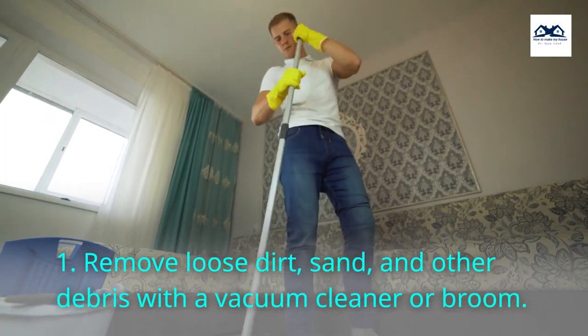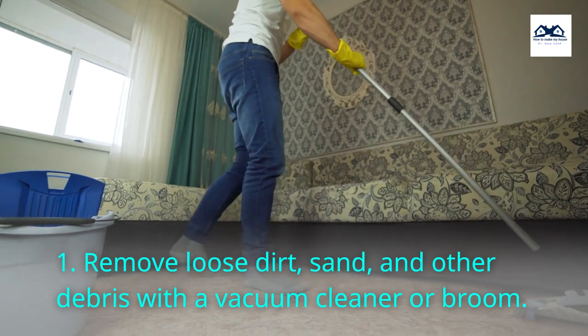Step 1. Remove loose dirt, sand, and other debris with a vacuum cleaner or broom.